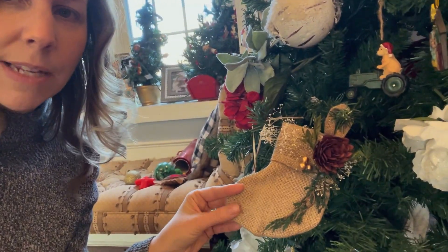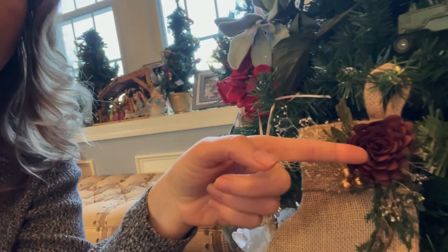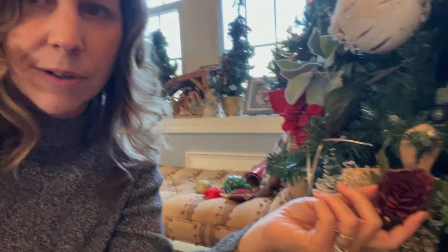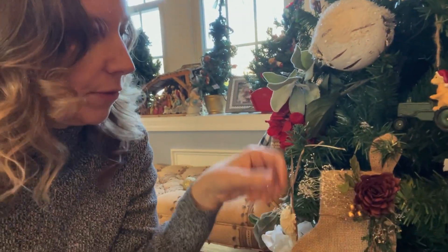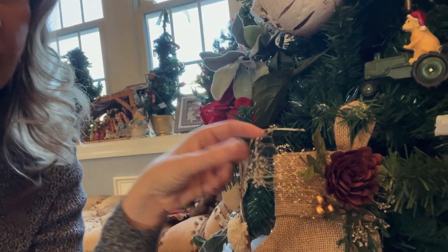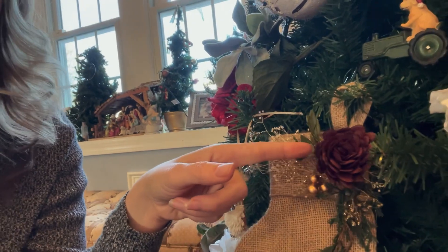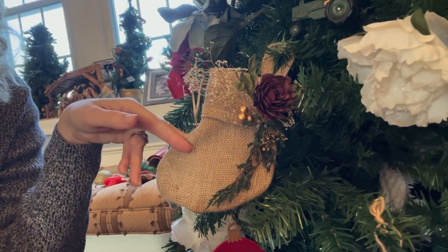I also bought these really pretty burlap stocking ornaments where you can actually put things inside them. I put Sola Flowers — wood flowers — inside, and I love building arrangements with them. There's baby's breath, little berries, and another dried flower with pretty berries. I hot glued it on — isn't that cute?